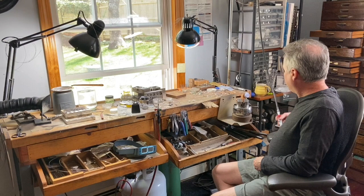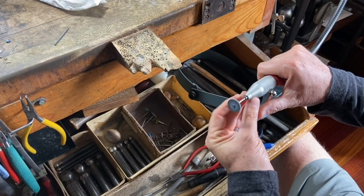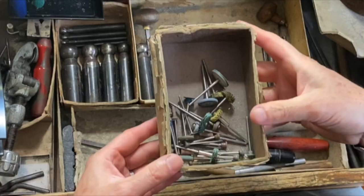Probably my favorite and most important is the flex shaft, especially with the quick release handpiece here. It's just a do-all tool — can drill, burr, burnish, brush, everything all in one tool. So that's really an easy question.